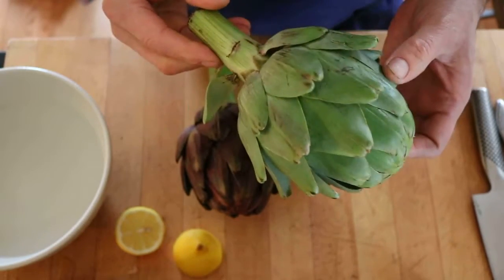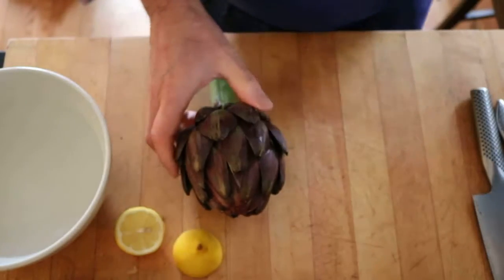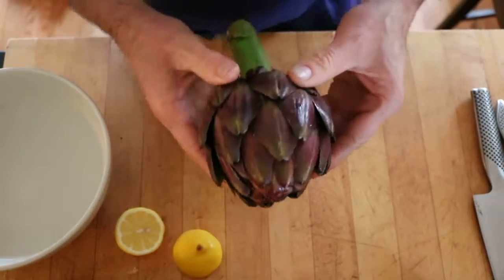This is a globe artichoke from California, Salinas Valley area. So we're going to focus on this Italian red artichoke as far as cleaning technique goes.